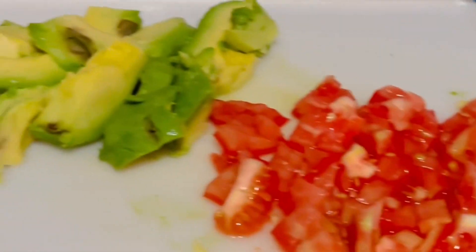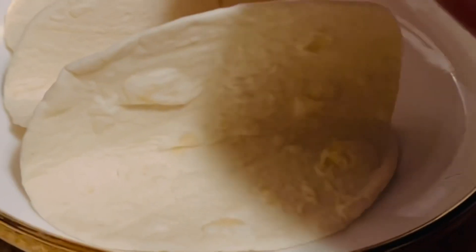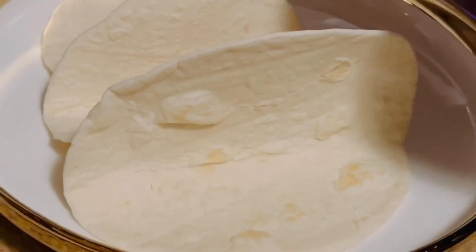We have tomatoes, avocados, cheddar cheese, chopped onion, sour cream, and tortilla — small tortilla.